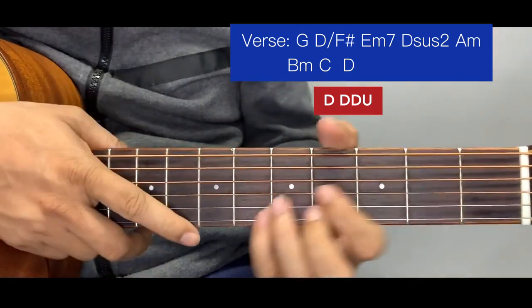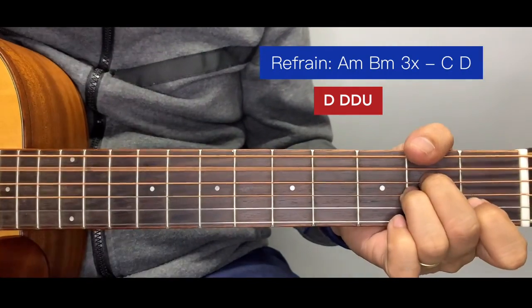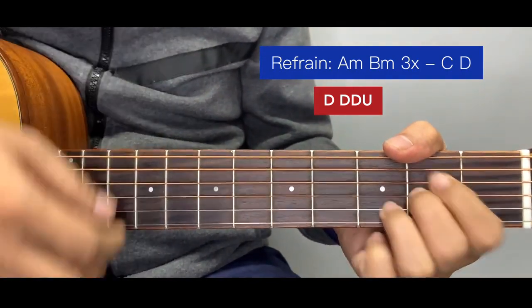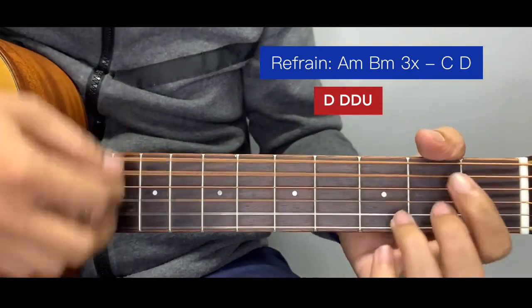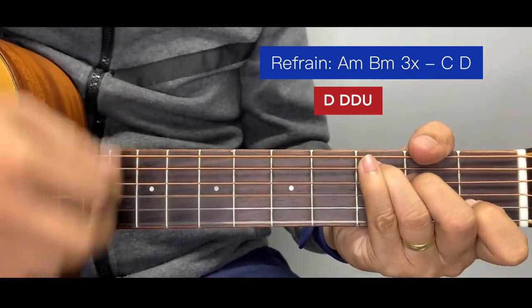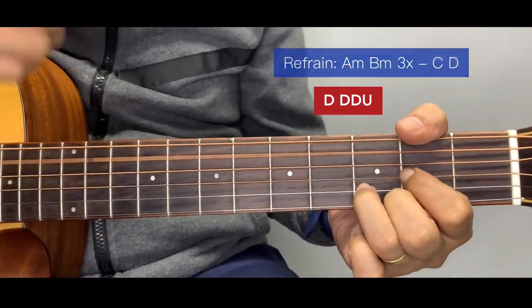Applying the strumming pattern to the refrain: down, down, down, up — down, down, down, up — down, down, down, up — and we prolong the D into chorus.